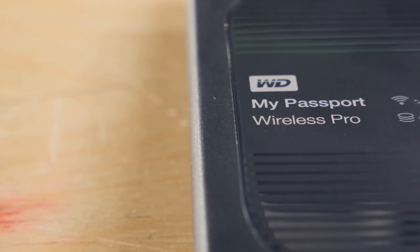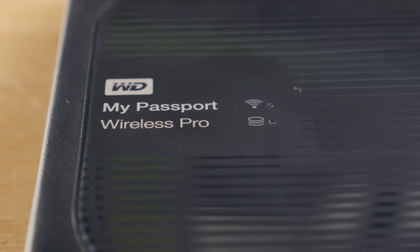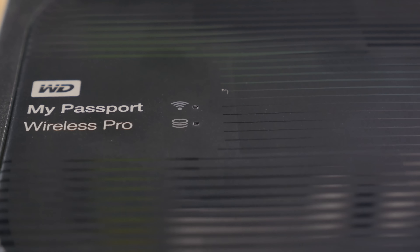Now let's get started by getting familiar with the product. The Western Digital My Passport Wireless Pro offers wireless file transfer, computerless SD card unload, and it's a portable battery. On top of that, it's a 2TB portable hard drive, and it costs $230.